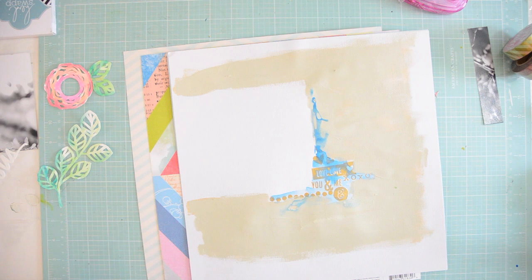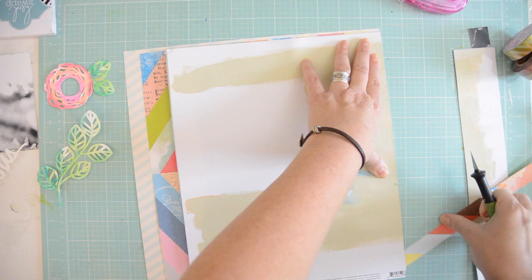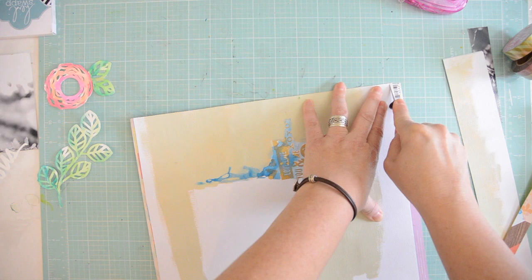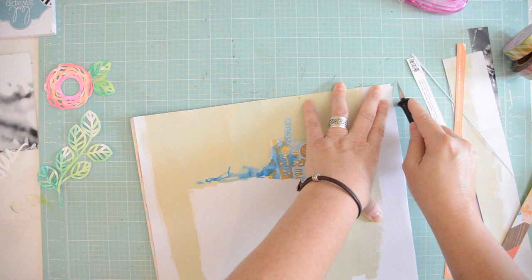Now we're going to layer the page and decide how to do it. I want the color on one side — I eyeballed it, cut it roughly 12 by 12. I've had a lot of experience with my craft knife and I hope I never injure myself — and I hope you don't either.